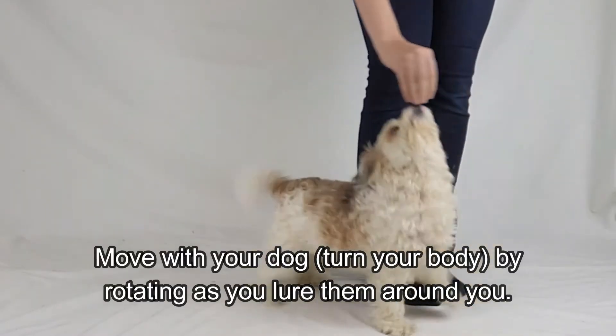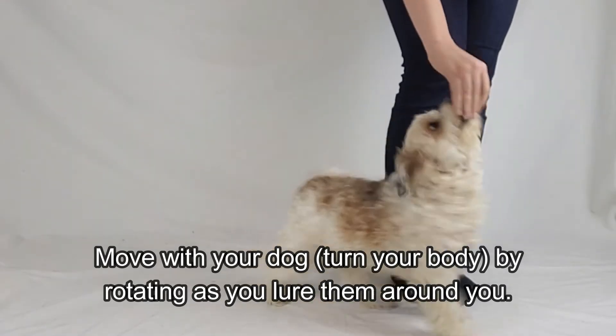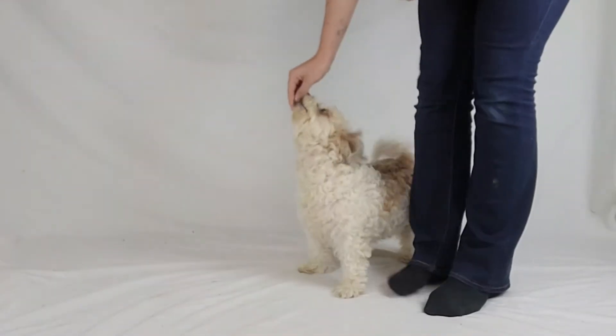When you lure your dog around your legs, rotate with them. This will make it easier because they are already used to you taking a step with them.